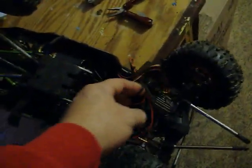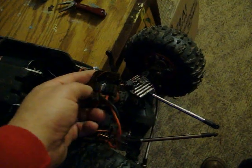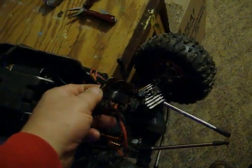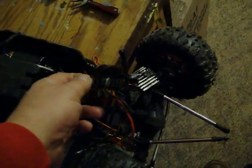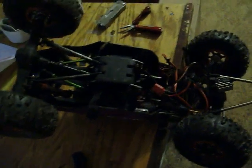Glad the LiPo didn't burst into flames, because that could have been really spectacular. But it was a cheap ESC from eBay, and it was never that great anyway. So anything I replace it with will be better. I'm just glad it didn't catch the entire vehicle on fire.